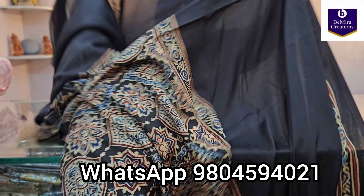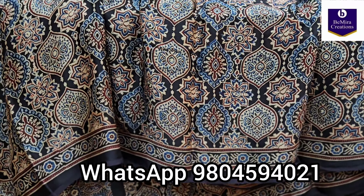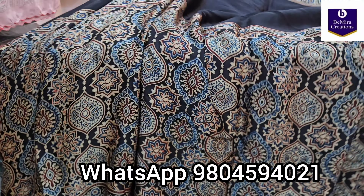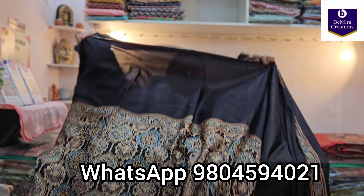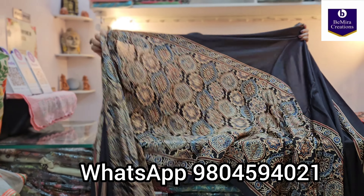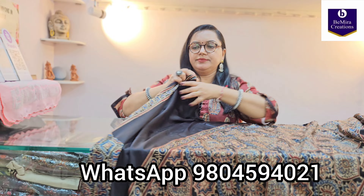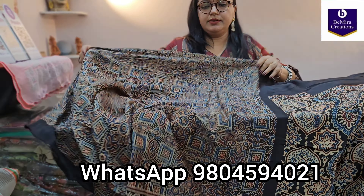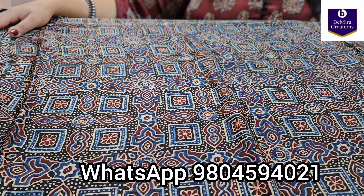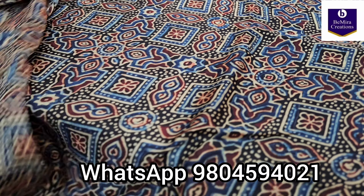This saree has got the traditional ajrak almond Buddha motif. Let me give you one closer look — this is how it looks. Now showing you the entire saree. Now showing you its blouse piece. The blouse piece of this saree is matching with the print that is on the pallu. See the beautiful ajrak handblock printed blouse piece and this is how the border of the blouse piece goes.